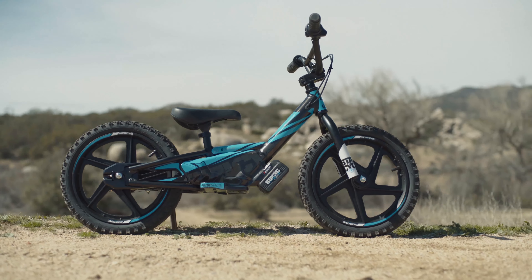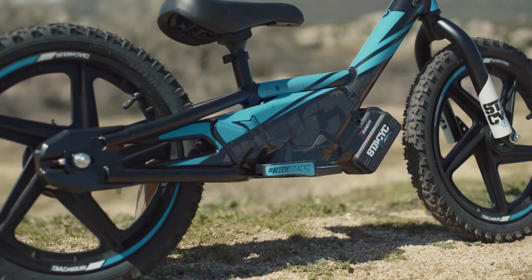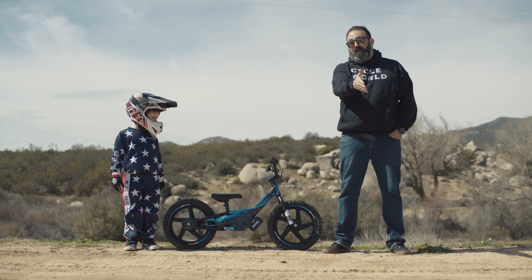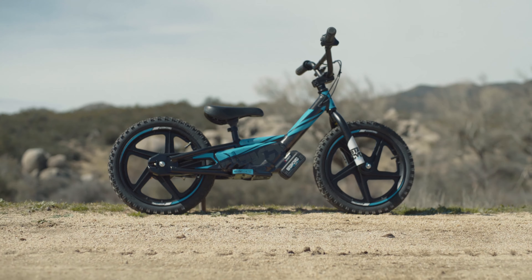This is the Stacyc 16 E-Drive. Basically what it is, is a Strider with an electric engine. This is the step between a Strider and a bicycle to a motorcycle. This is what's going to help kids, like my nephew here River, learn how to ride.